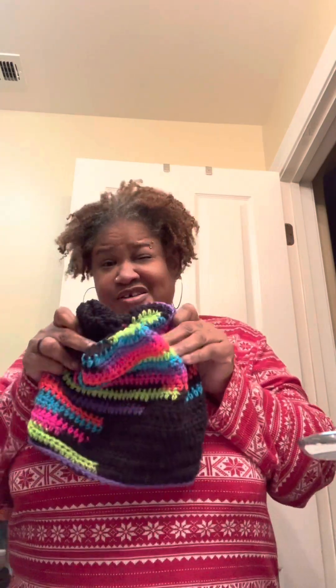I made this one regular beanie style in the round, and then I made this other one — I forgot what it's called when you do it like this at the top. There's a word for it but I can't think of it. This one is made in a rectangle and then you sew the top together on the inside and then flip it so you don't see your stitches.